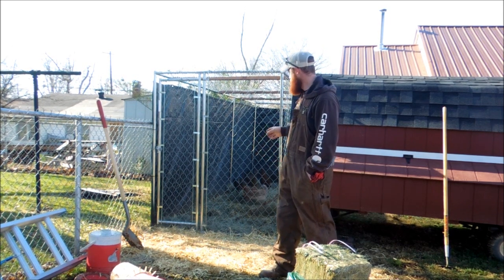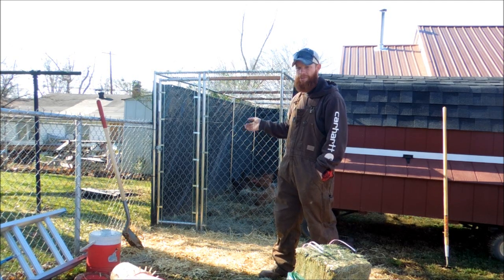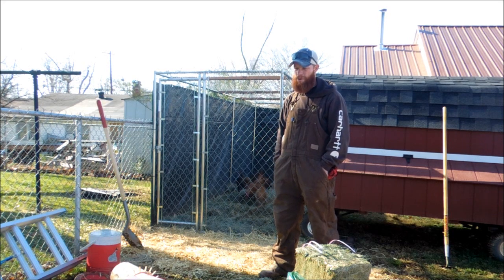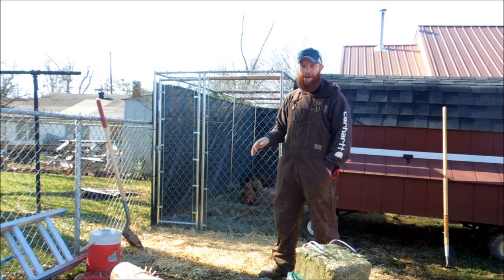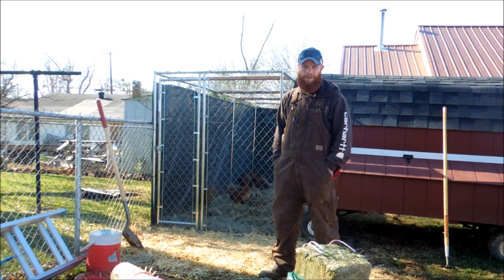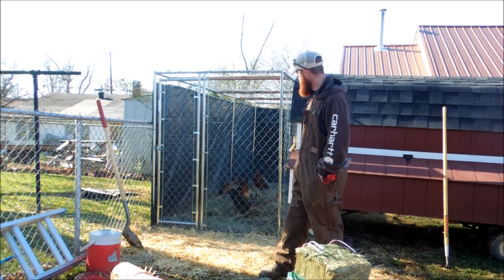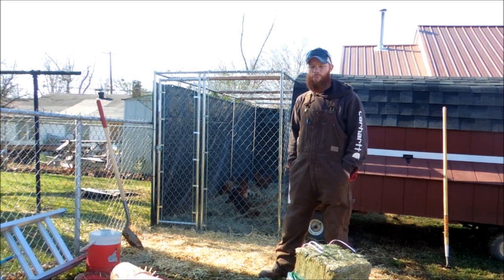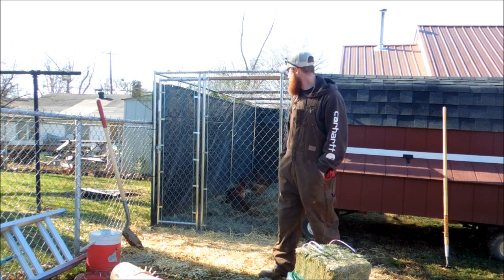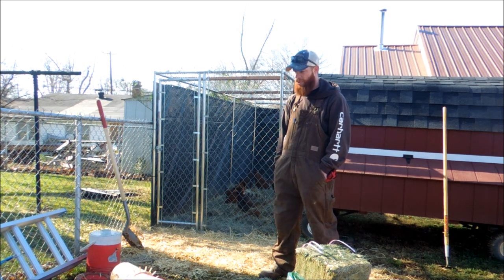I threw some straw down and then turned the dirt over a little bit in the back — about the last six feet — so it gives them something to scratch around in. Then I threw some alfalfa hay down on it too. That alfalfa hay has seedlings in it from where they cut it, and they'll go around and pick that out and scratch around in it. You can see them back there scratching around, and that is way more enjoyable than being out there in that muddy muck. It gives them something to do and keeps them preoccupied.